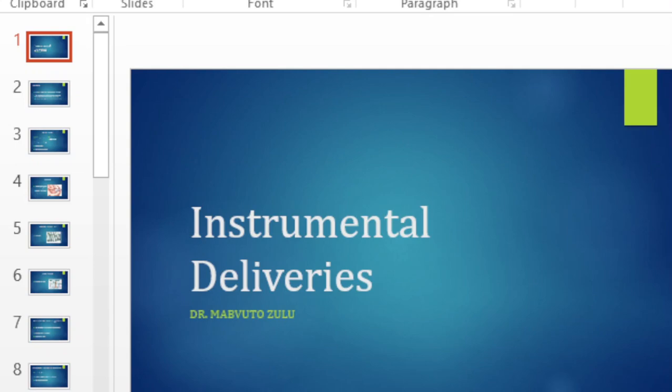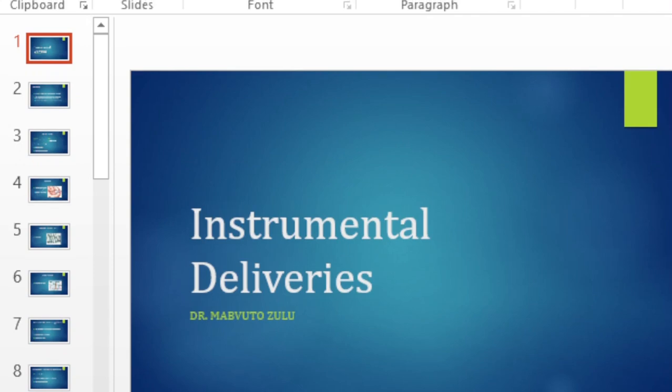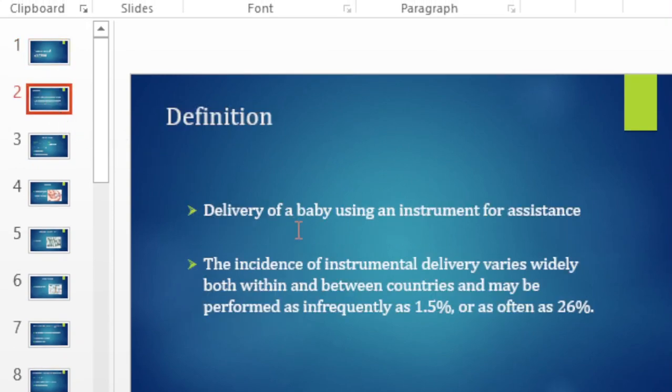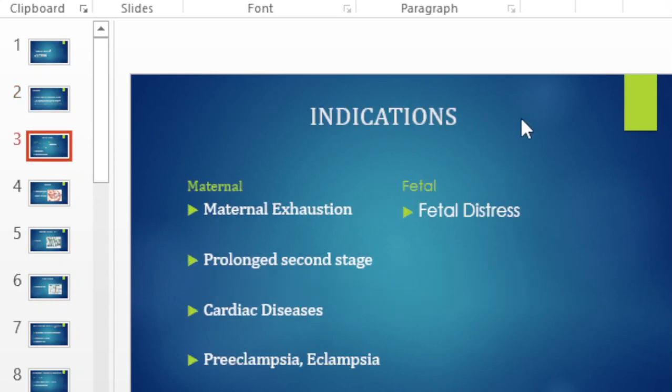Today we'll discuss instrumental deliveries, which is the delivery of a baby using an instrument for assistance. The incidence of instrumental deliveries varies between and within countries — in some places it is as low as 1.5 percent, and in other places it is as high as 26 percent. These are some of the indications for instrumental deliveries.